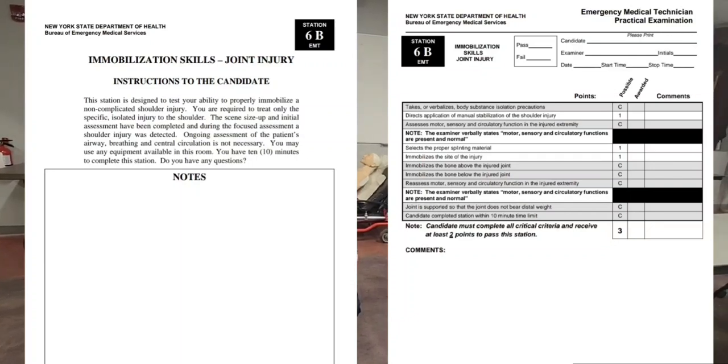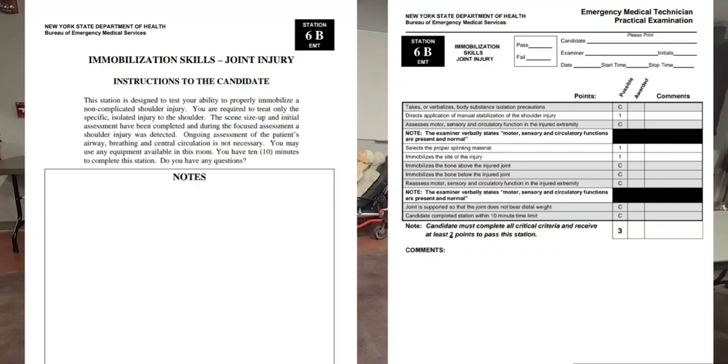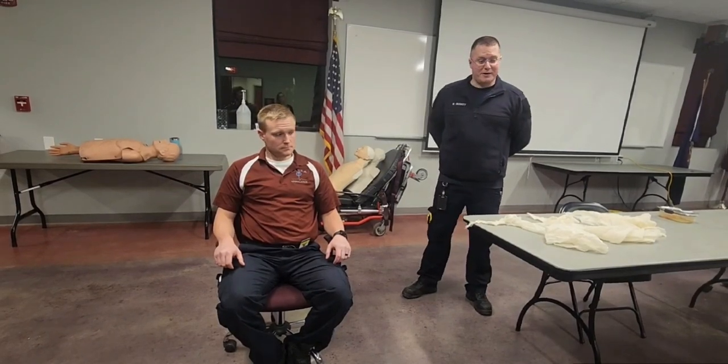Ongoing assessment of the patient's airway, breathing, and central circulation is not necessary. You may use any equipment available in this room. You have 10 minutes to complete this station. Do you have any questions? I do not.